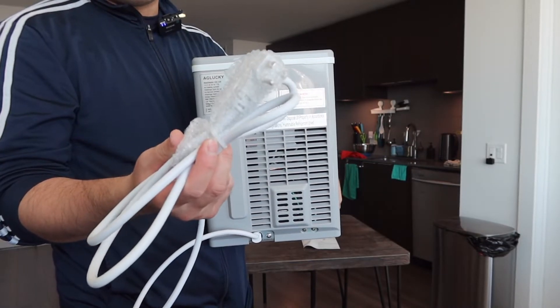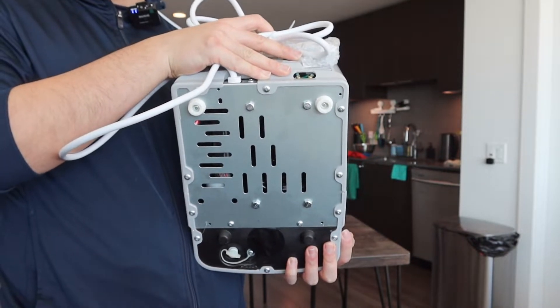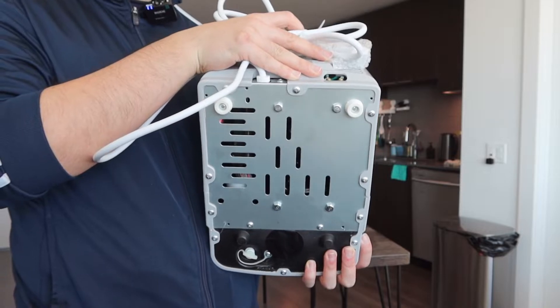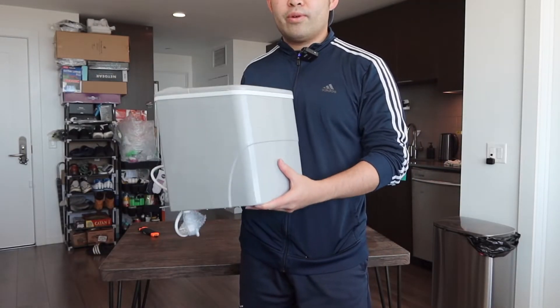Turning to the back, that's what the back part looks like — the power cable is included right here so you plug it in to activate it. On the bottom there's a non-stick material to prevent it from moving around on a flat surface. The product does have a little bit of weight to it.